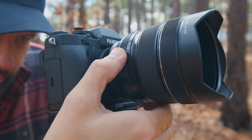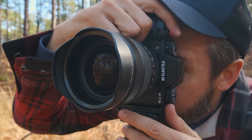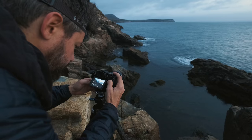I'll spare you the boring details, but after testing this lens out for a month or so, I ended up purchasing it as I was very impressed with the corner to corner sharpness and the fact that this has very little distortion considering it is such a wide focal length. But after using this lens for the past five or six months, I've noticed a few significant and notable challenges.